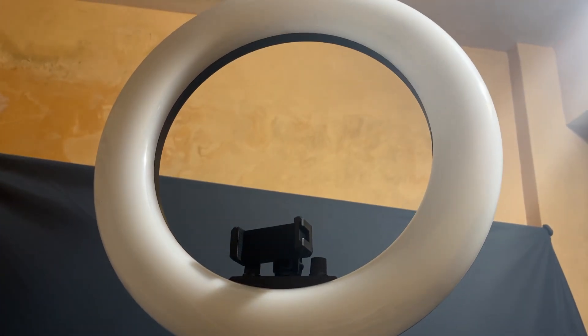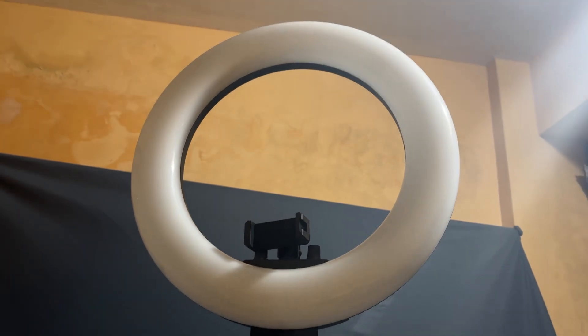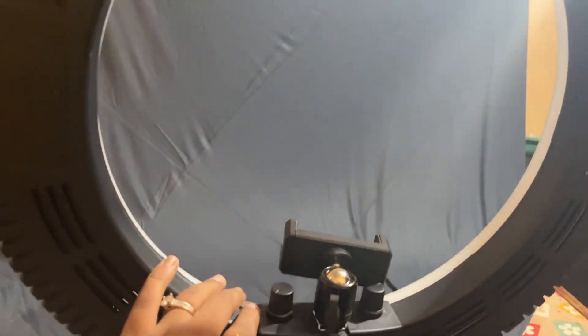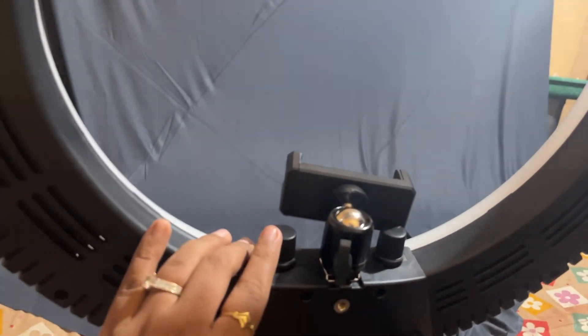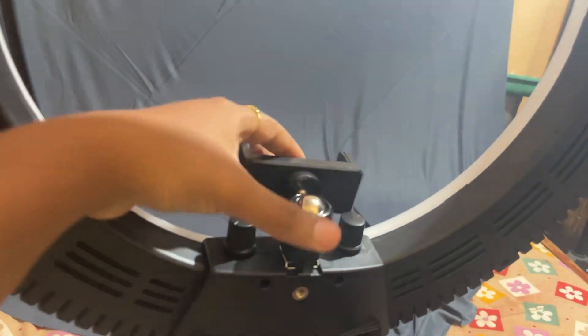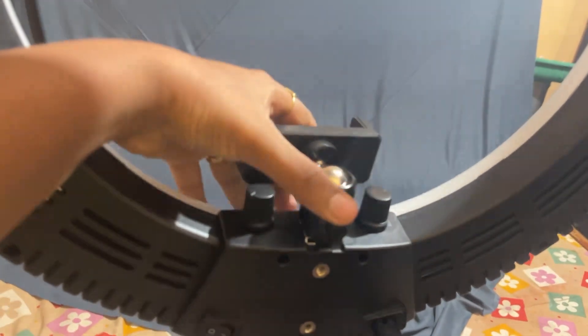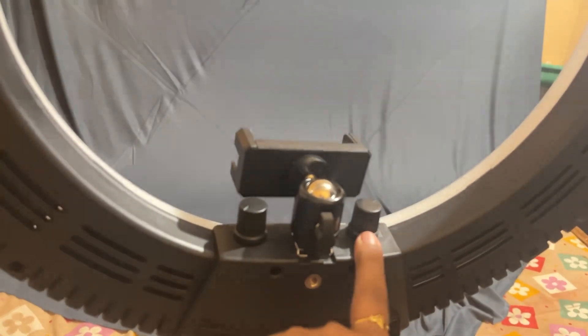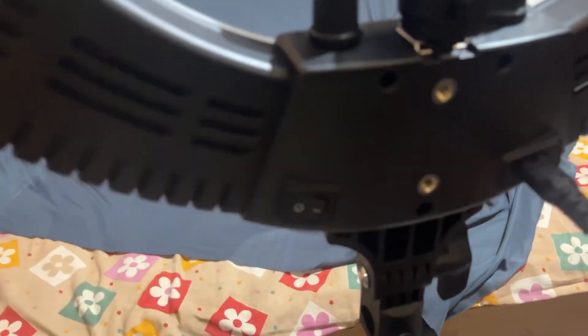I have attached the ring light to the tripod. Now let's see how it works. There is a switch for on/off. There are two regulators — one controls low or more brightness, and one is for color change. There are three colors available. There is also a mobile holder included.